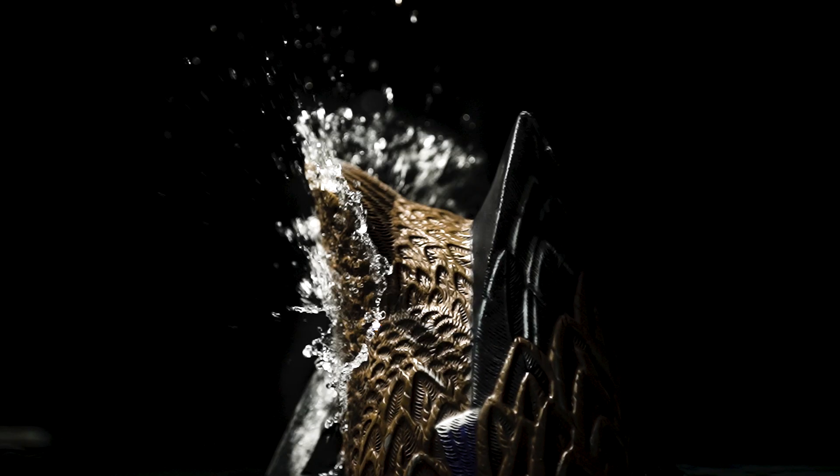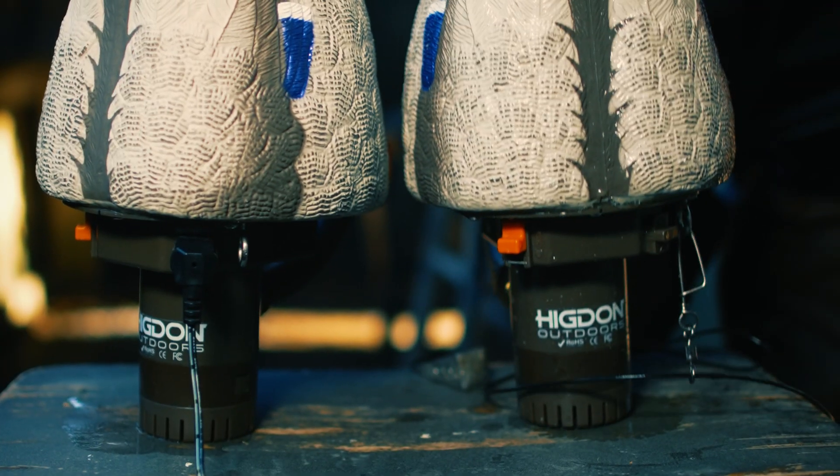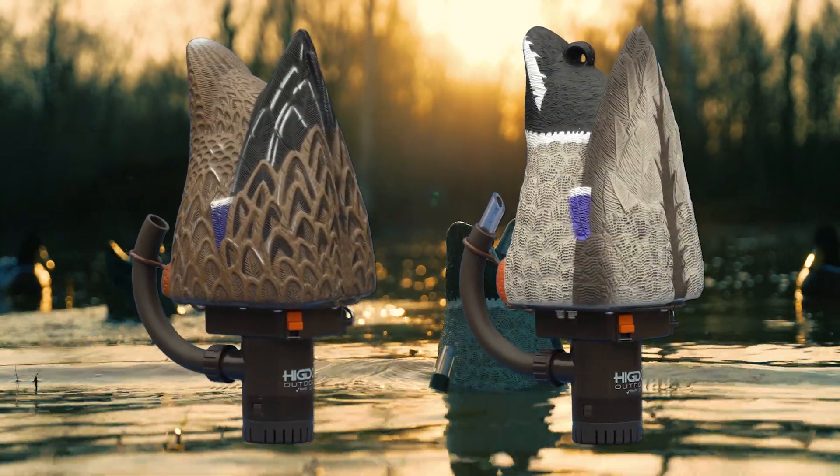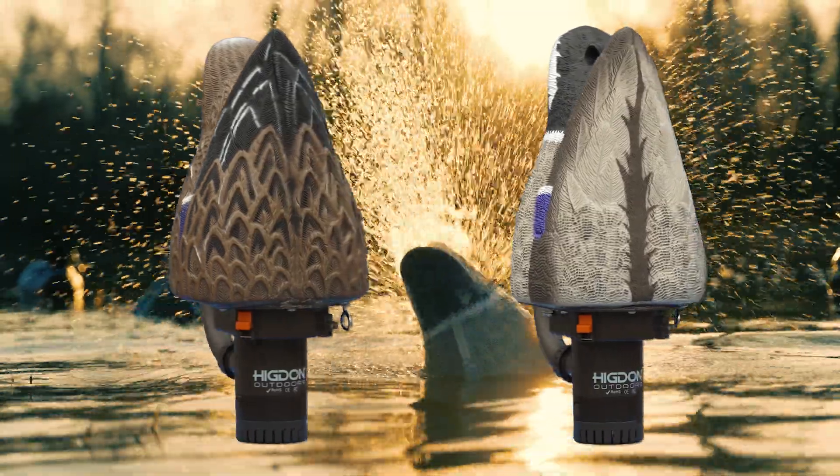Over a decade of R&D went into these things. It's IPX7 waterproof rated, it's got a magnetic charger for easy charging, it's got a waterproof switch, all new design, it is all encased — even the bilge pump got structure added to it so it's more durable. But it is a great value.